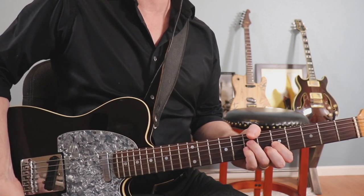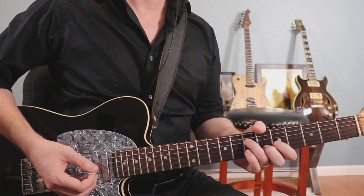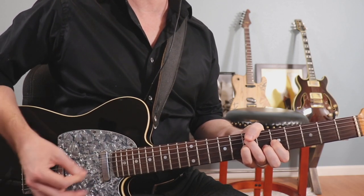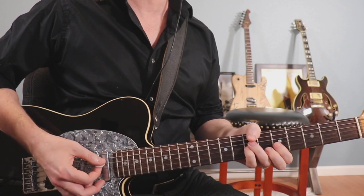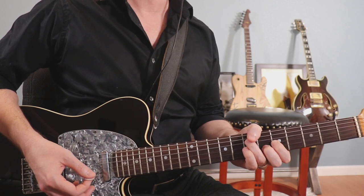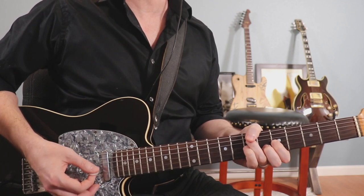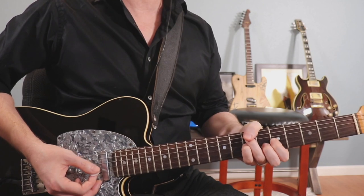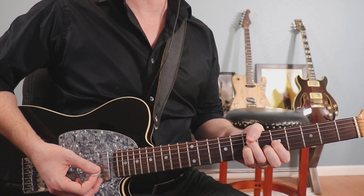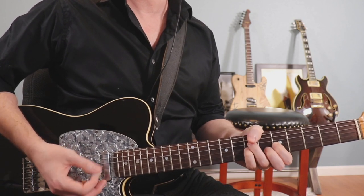We're going to go back to D minor in the following measure, starting by hammering on from a D minor seven shape from the fifth to the seventh fret, first finger to your pinky, right on beat one. Stay there for beat two. On the and of beat two, go back to that D minor seven. On the and of beat three, go back to D minor, and then hit that again on beat four and let it ring.